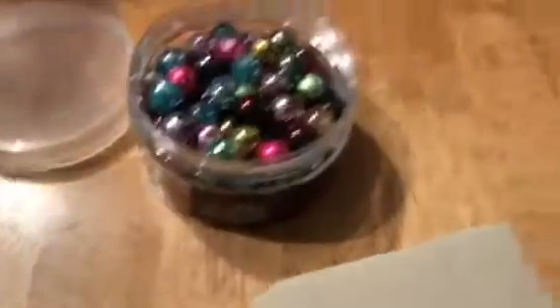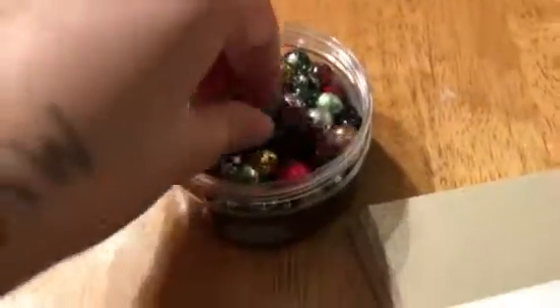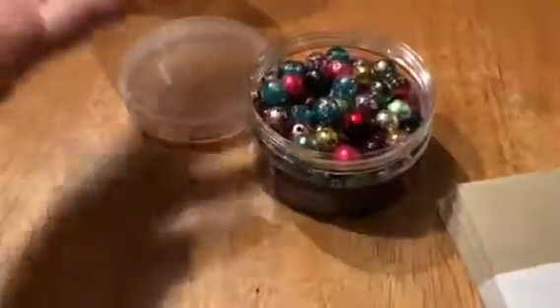Hello, good morning. I was actually working on — didn't mean to move my camera — I was working on cleaning up some of my crafting supplies that I had bought.